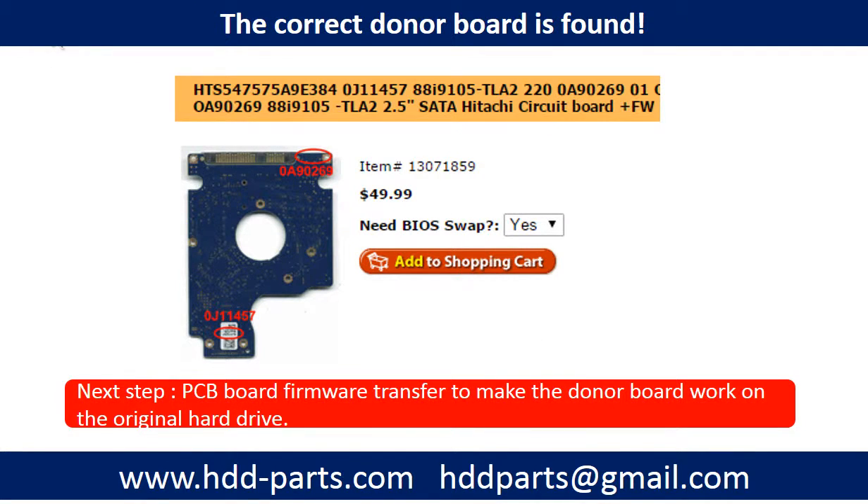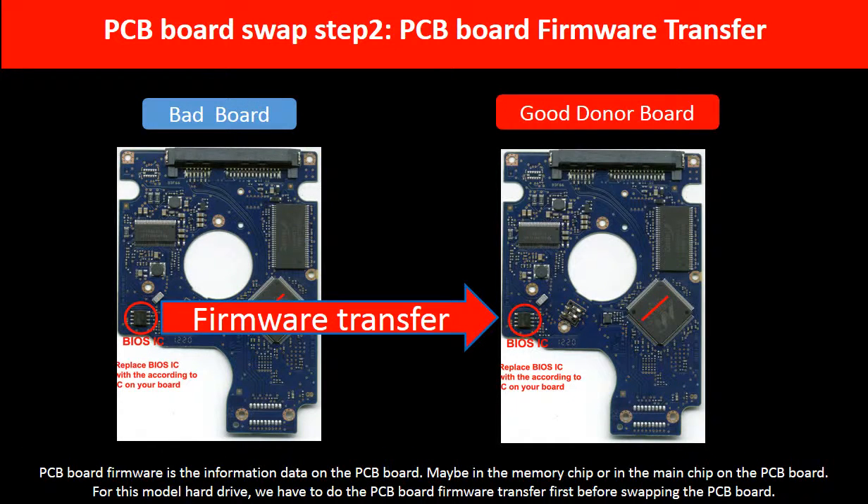Once we have found the correct donor PCB board, that is only the first step. The next step is we have to do the PCB board firmware transfer to make the donor board work on the original hard drive. For this model hard drive, we have to do the firmware transfer first, then swap the PCB board. Otherwise, the new board will not work on the original hard drive.